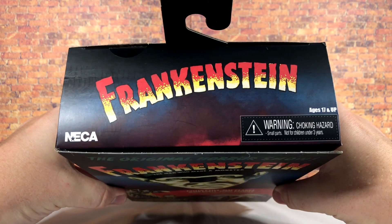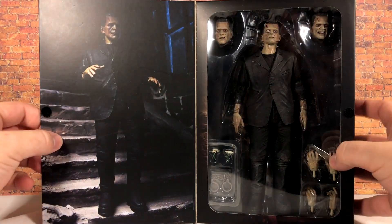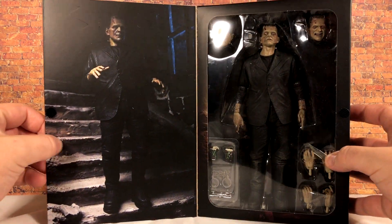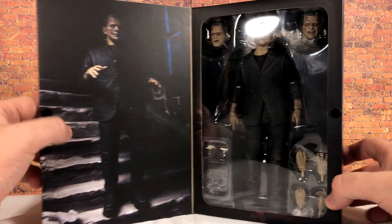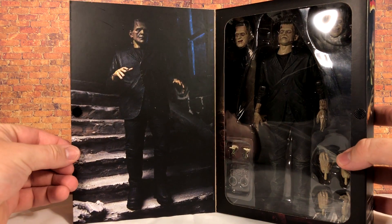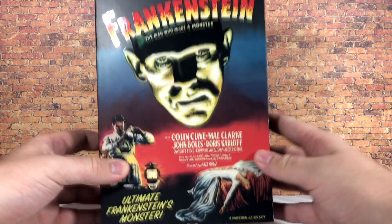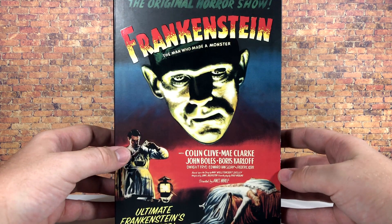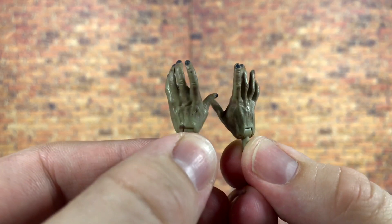On the top we have another Frankenstein logo. Opening it up, we get glorious window packaging where you can see the monster and all of the accessories right there, along with a promo image of the figure. We're not going to waste time — we'll take a look at the accessories first and then the figure itself.